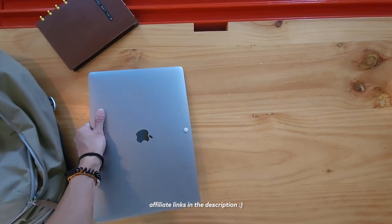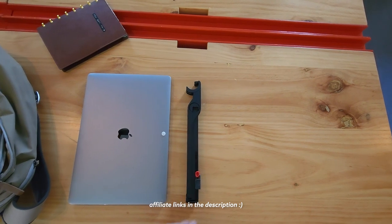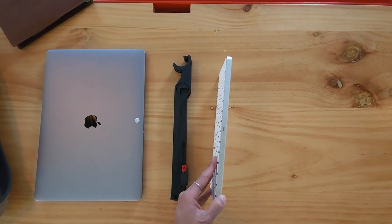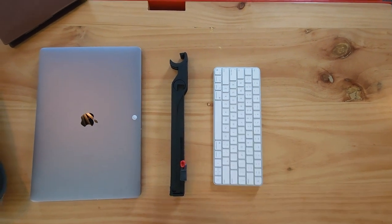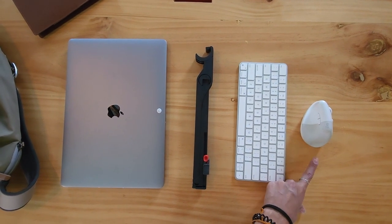Here is what you're going to need: your laptop, a Roost stand to get your monitor elevated — this is the V3, the latest version, it's lightweight, slim, and small. A Magic keyboard — it's really slim, small, compact, and has everything you need with long battery life. And an ergonomic mouse — this is the Logitech Lift, it's great for small to even medium hands.